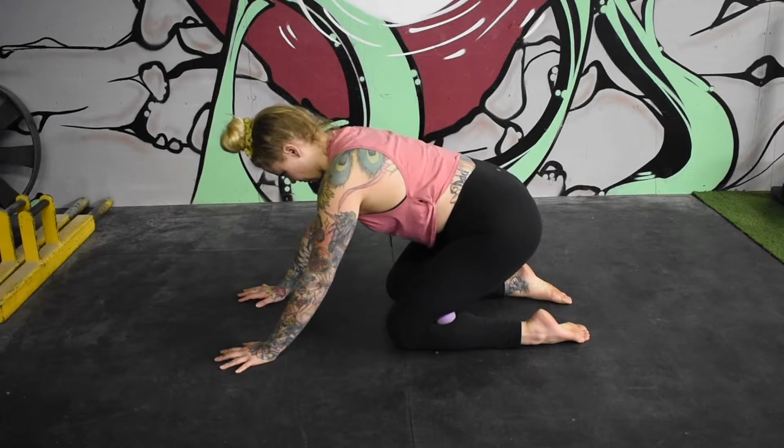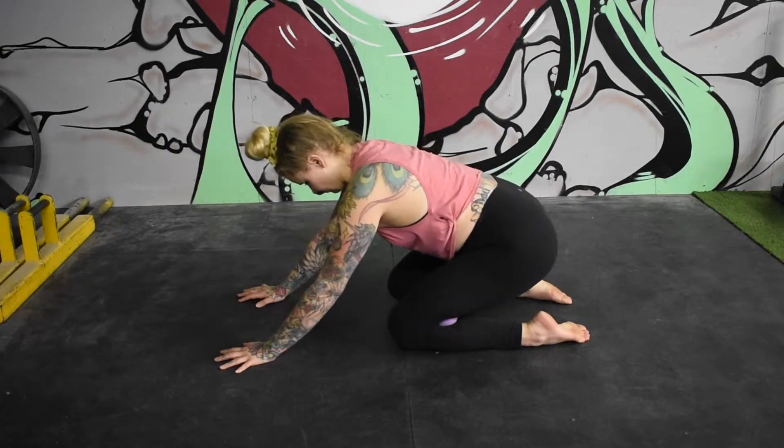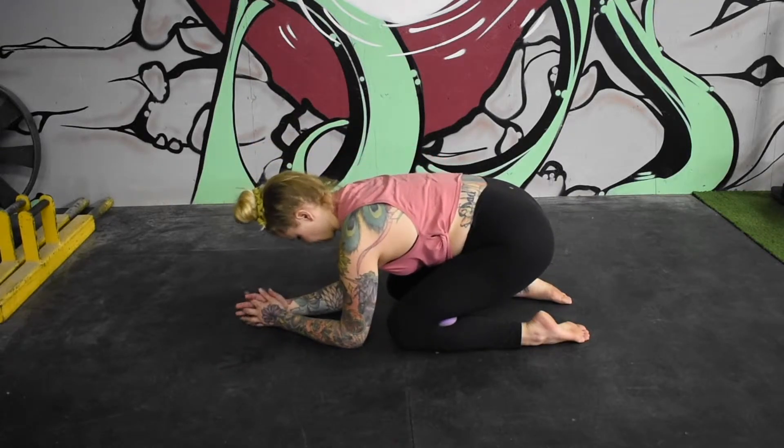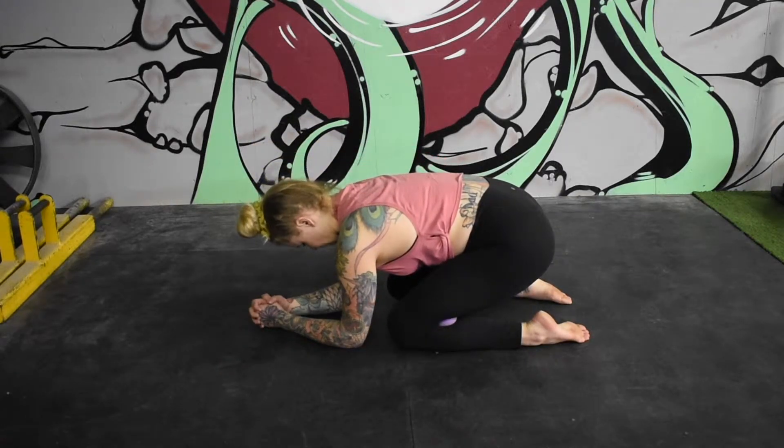Slowly sit back, adding pressure gradually. Sustained compression here for a minute or two. You can come down onto your elbows or stay up on your palms.